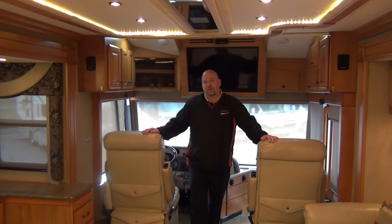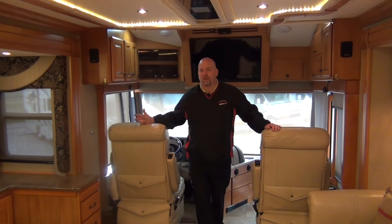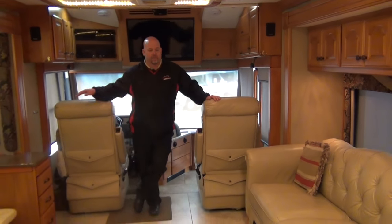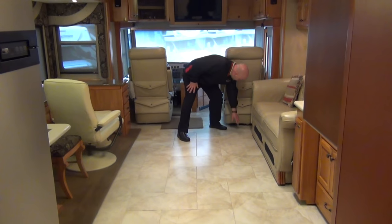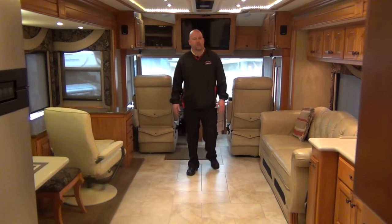First thing you notice when you walk in this coach: there are no funky smells, there's been no smoke, and I certainly don't smell any pets. There's no carpet in this coach, hardly at all — just a little bit on the slide and a little in the bedroom. This is all nice tile and it's gorgeous. It's overall in pretty good shape. The tile is in great shape and looks good.